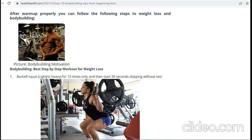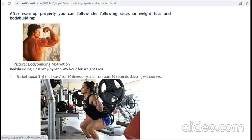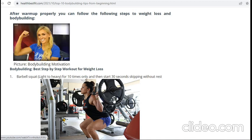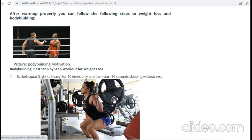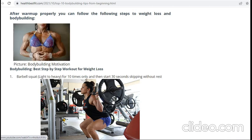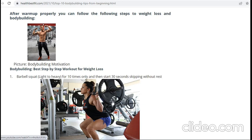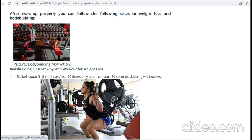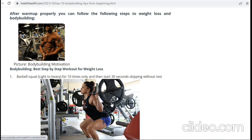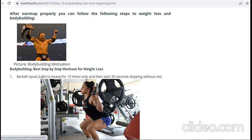The first step is the barbell squat. In this picture you can see there is a heavy weight, but you should avoid it because you are a beginner. As a beginner, start with lightweight first, then complete four repetitions. Free squat is better before taking any heavy workout.